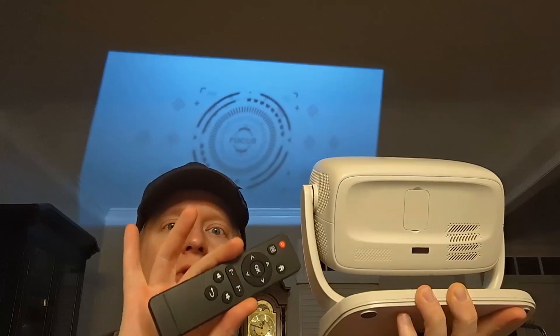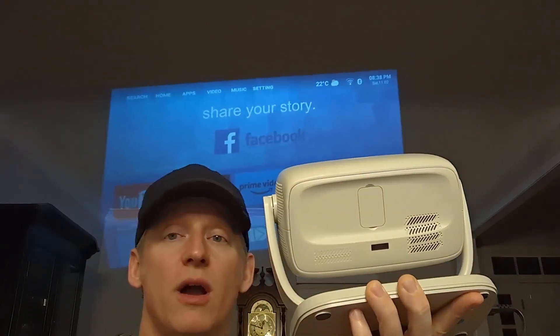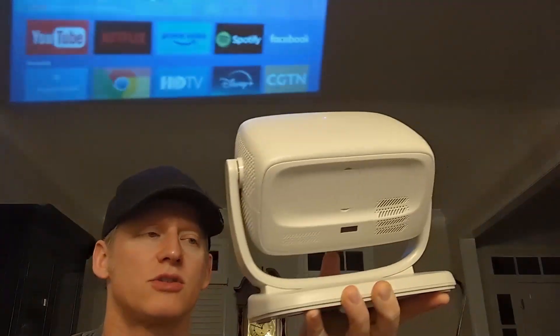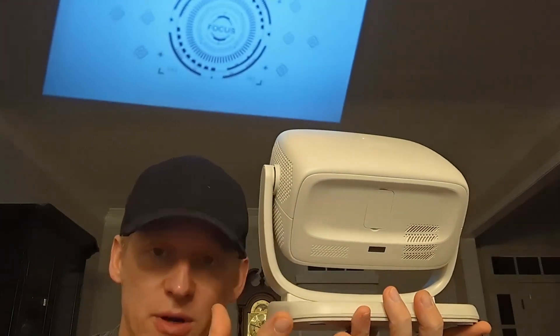It does come with a remote, a five-foot power cable, and an HDMI cable. It can also run off Bluetooth or a network, which is cool. It has built-in features especially when connected to a network. The size of this is pretty small, and it does have a screw at the bottom so it can be mounted permanently.